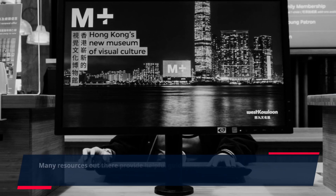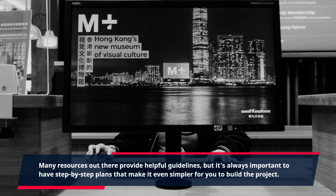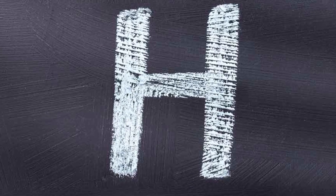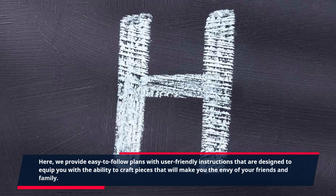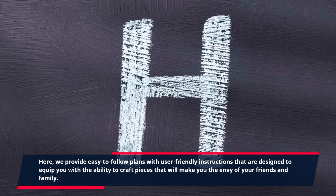Many resources out there provide helpful guidelines, but it's always important to have step-by-step plans that make it even simpler for you to build the project. Here, we provide easy-to-follow plans with user-friendly instructions that are designed to equip you with the ability to craft pieces that will make you the envy of your friends and family.